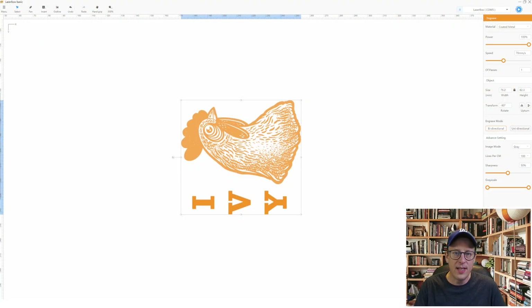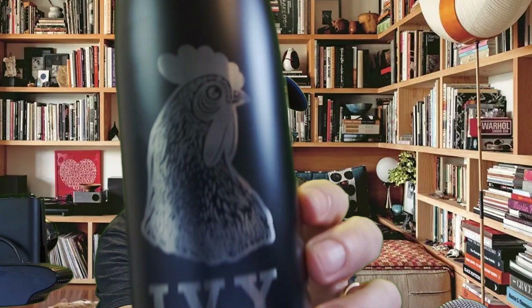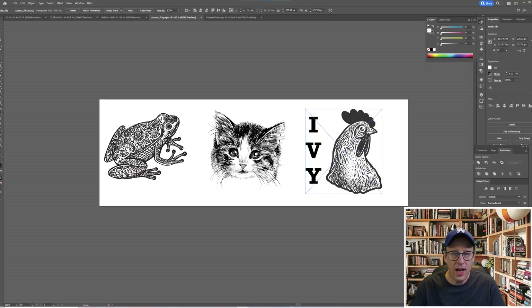Then I did a bunch of projects with the rotary tool. This one I made for my daughter — you can see the settings here: etching on coated metal, power 100, speed 70 millimeters per second, number of passes 1, 76.2 millimeters which works out to about three inches. You have to turn the bottle on its side, and the orientation of the bottle determines exactly how the etching will appear. I could do multiple passes to get a lighter color, but I thought one pass worked well for what I was aiming for.